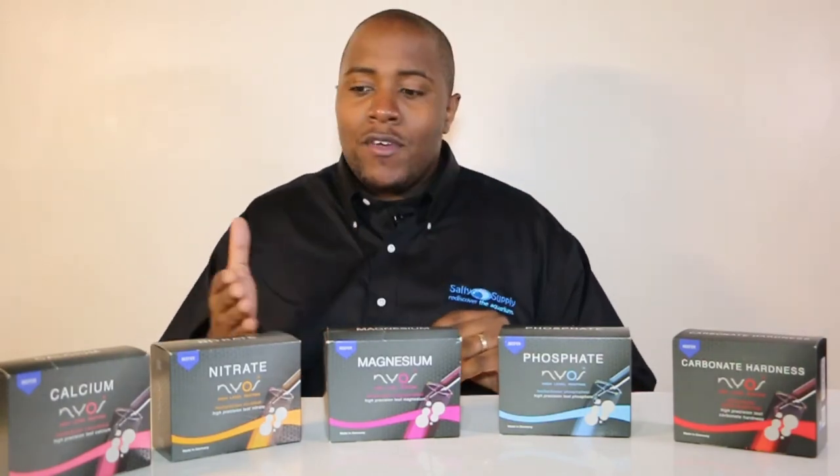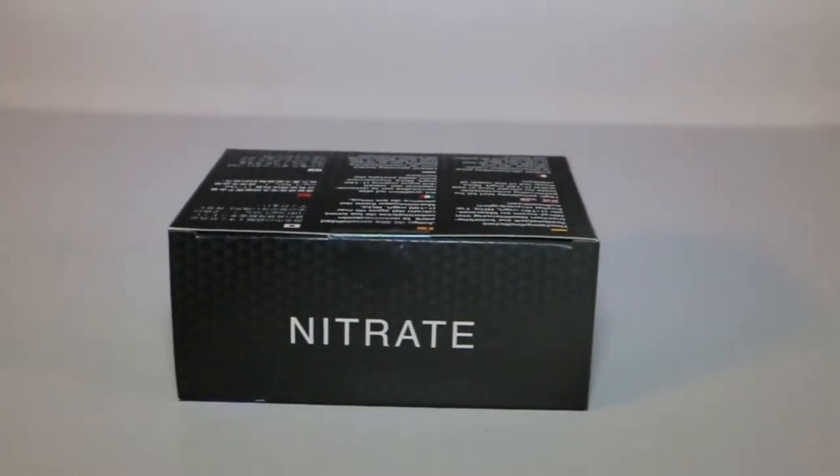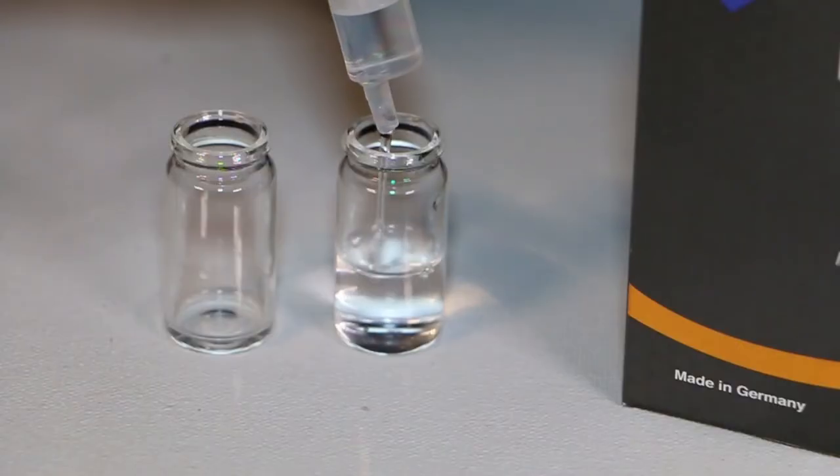I decided to do this video because I've never used Nyos test kits before and they're supposed to be really simple to use. I decided to go with the nitrate test kit to demonstrate whether it's easy or hard to use, and then give you my opinion on it.